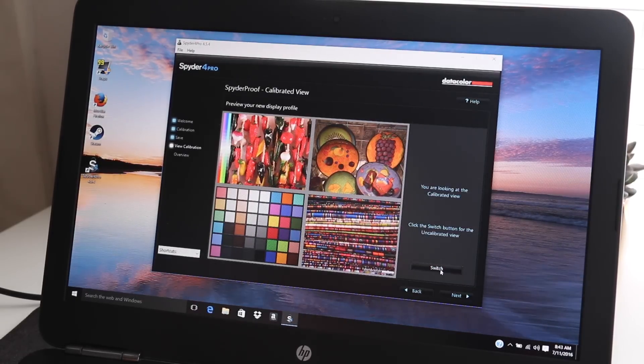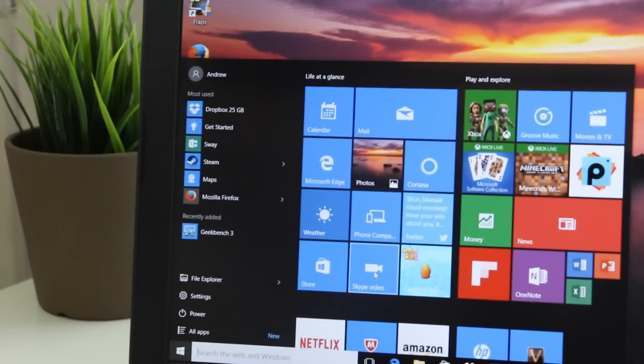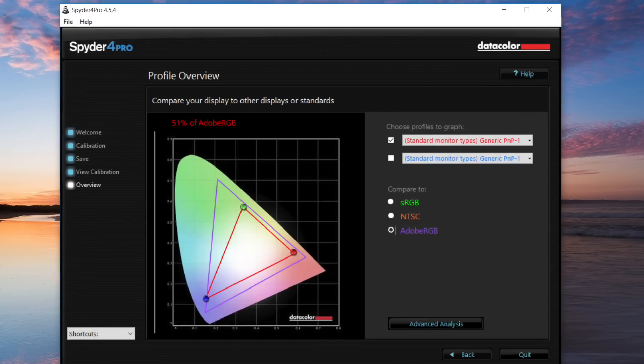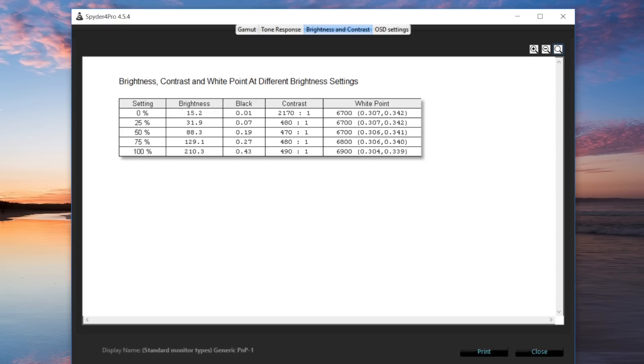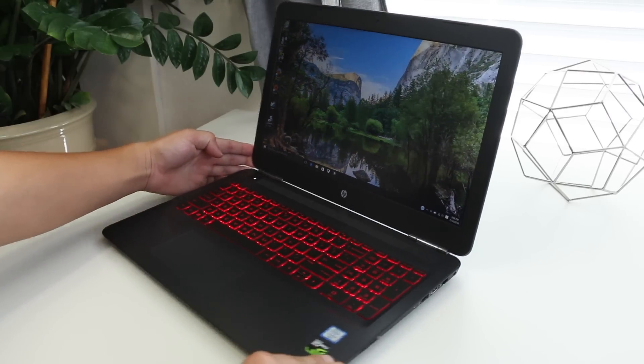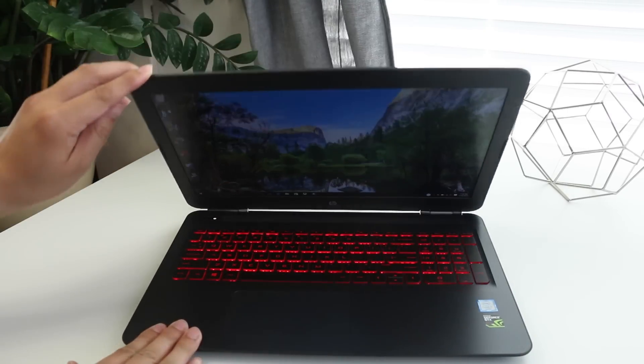This notebook rocks a 15.6-inch full HD IPS panel. Text and images are sharp; however, color accuracy is on the low side. The sRGB coverage came in at 68% and the Adobe RGB scored 51%. Display brightness also came in low at 210 nits. The viewing angles on the 1920x1080 IPS panel were great — no complaints.